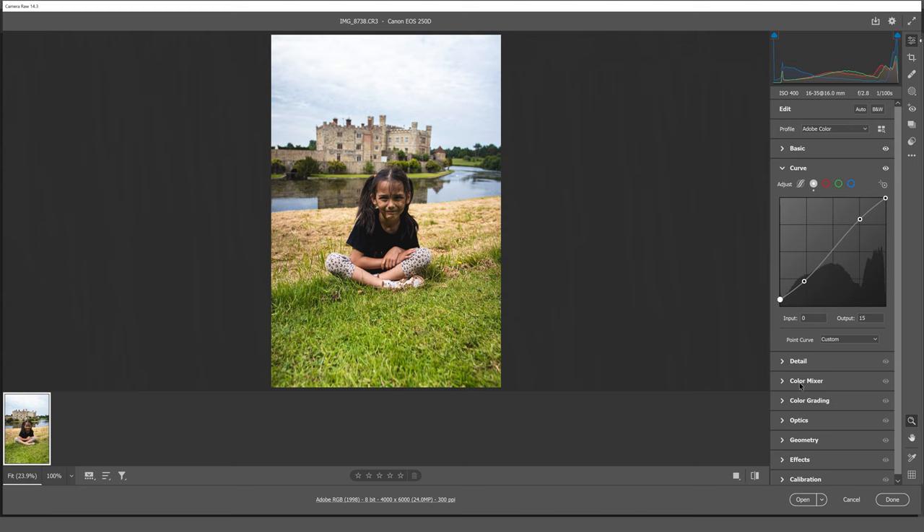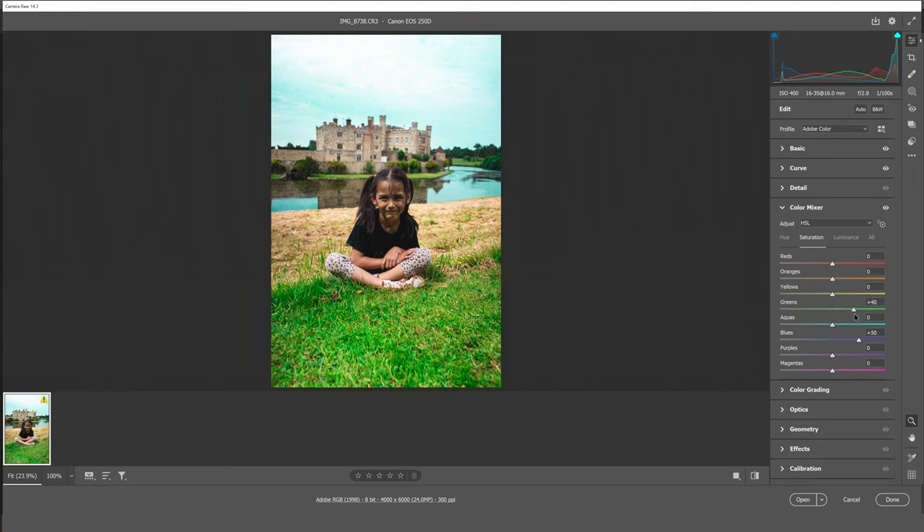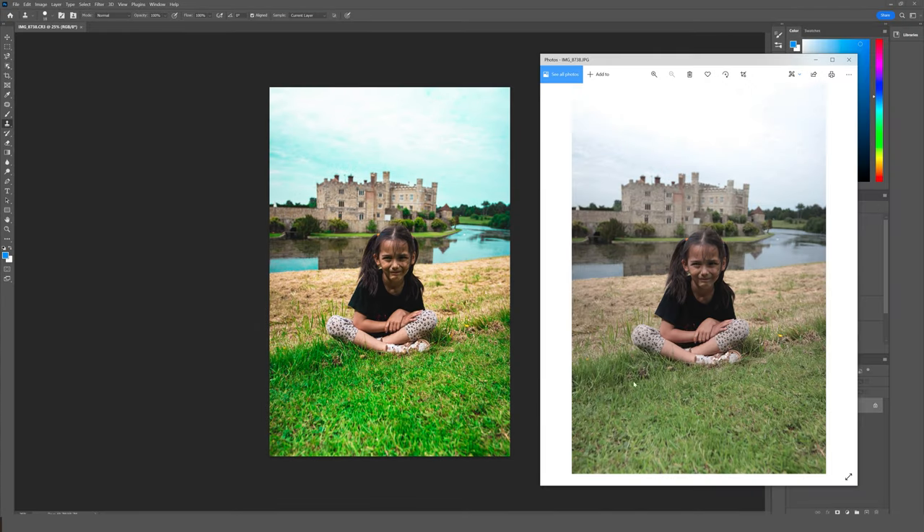You can really make the colors pop by increasing the vibrance, and you can see a lot more life being added back into the photo. Going to the curves, we can slightly brighten the image using an S curve, add some contrast, pulling it down and lifting up the blacks. In the color mixer under hue, I can make the greens pop more in the grass, make the blues pop more in the sky and in the moat around the castle, and increase the red for more color in the face and lips. I can also go to saturation and increase the blues, greens, and reds. I can then compare the two photos side by side — the original JPEG versus the color graded RAW file.